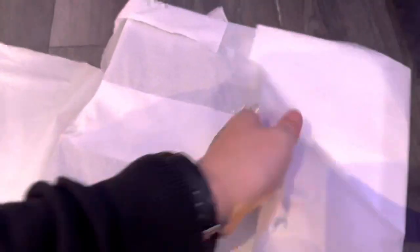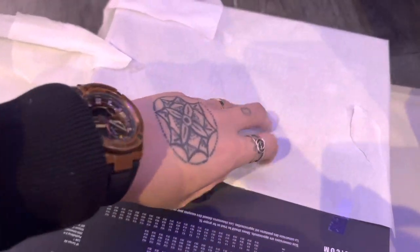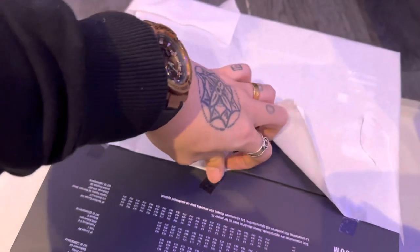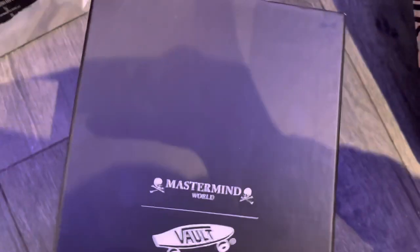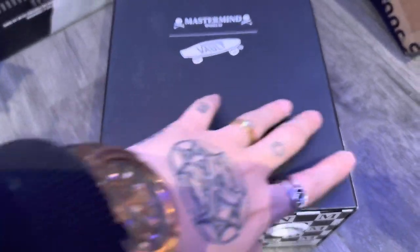Oh whoa, whoa, what do we have here? Not just any regular Vans — is that copyrighted? Let's take a look at what I got: the Mastermind Vans collaboration. Mastermind — the box was...